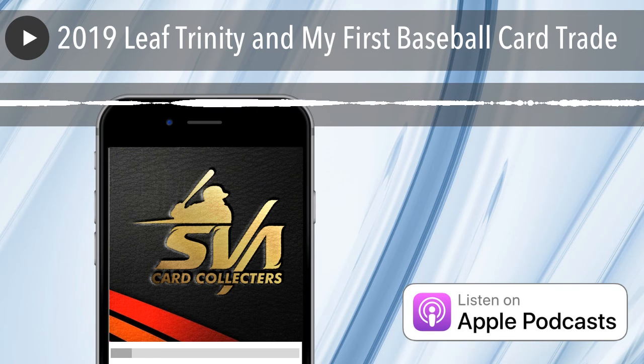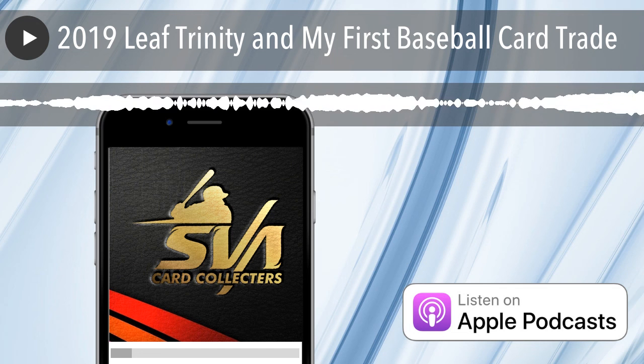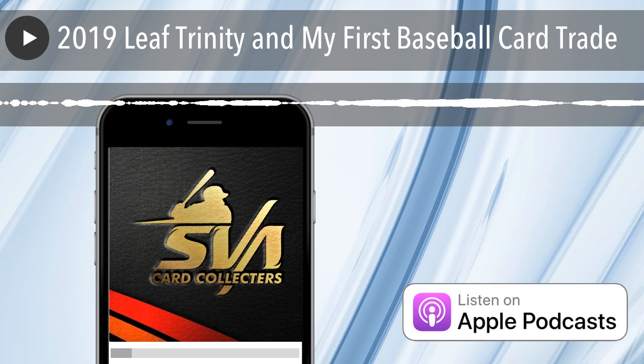Basketball — tomorrow Panini Opulence Basketball, a thousand dollars per box. Beautiful, amazingly beautiful cards. You should take a look on YouTube at case openings. Six autos you get in these cards, one rookie patch, and one ruby base parallel. I'm sure you would be thrilled if you did a box break and got the ruby base parallel — that would be a ball-busting thing.